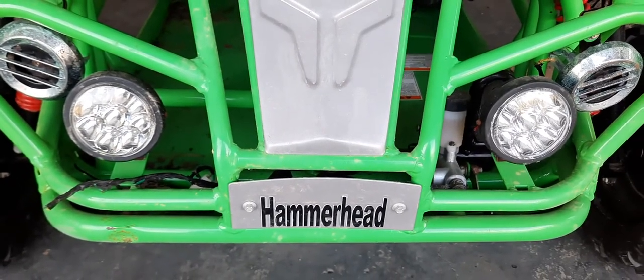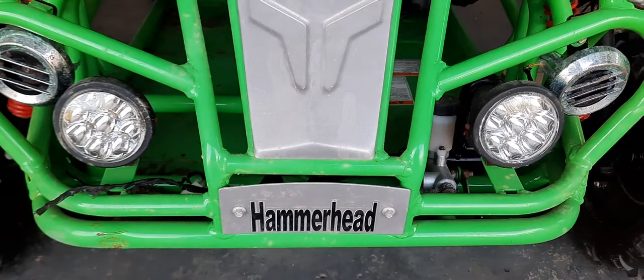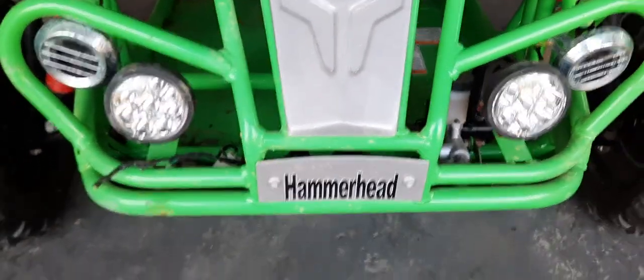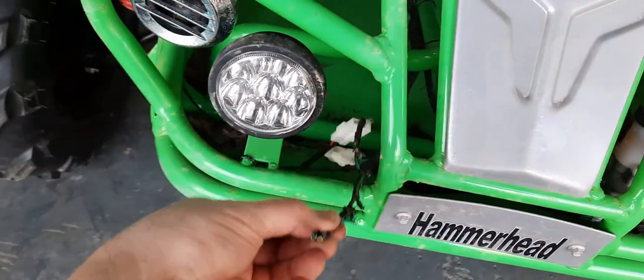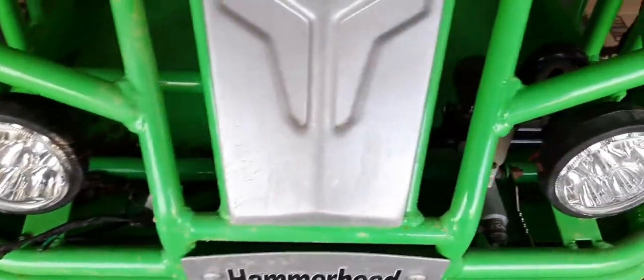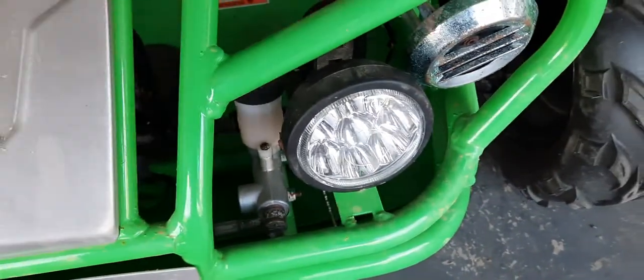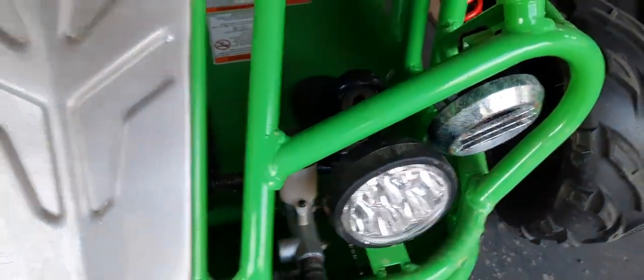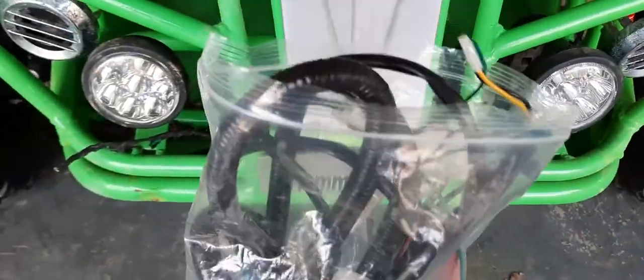We have the Hammerhead 208R Mudhead go-kart here. A groundhog was gnawing on all my wiring — you can see he got it pretty good down in here. We got rid of the groundhog, but I still have that problem, so I got a new wiring harness to install. That's a separate project in itself.